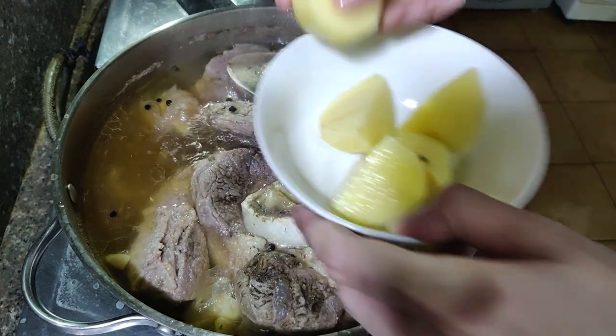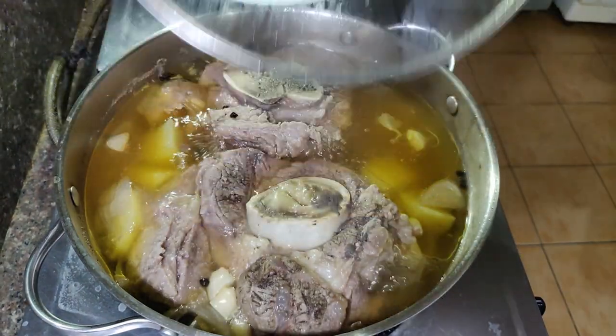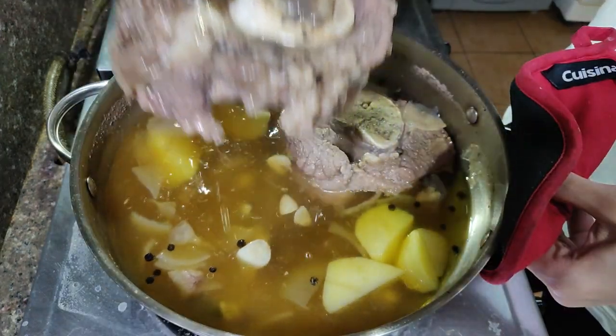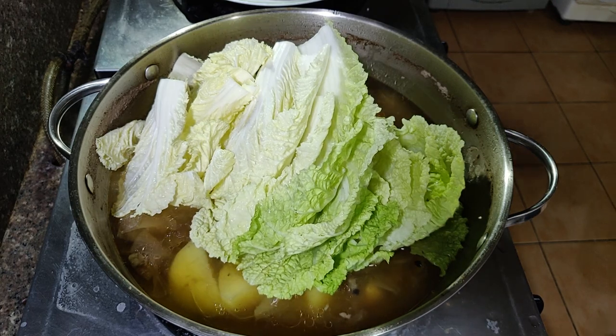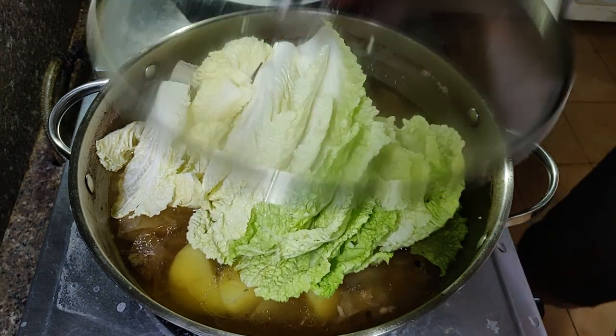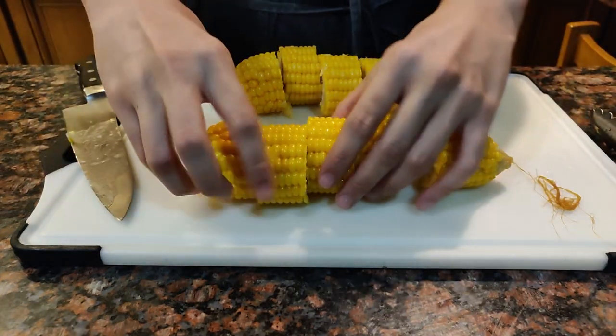I've cut some potatoes here and I'll be adding them to the soup about 20 minutes before it's almost done cooking. Now that the potatoes are cooked, I remove the beef first before adding the napa cabbage so that I don't break the meat while mixing it into the soup. Just cook the cabbage for about five minutes or until it's nice and wilted. Also don't forget to cut your cooked corn to smaller pieces so that it'll be easier to eat.